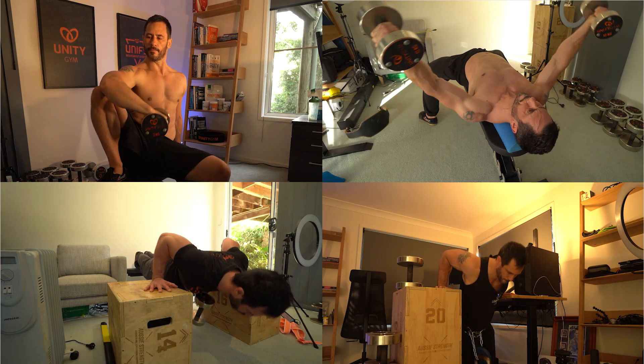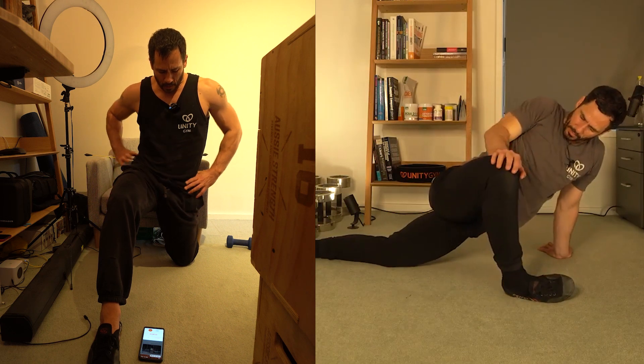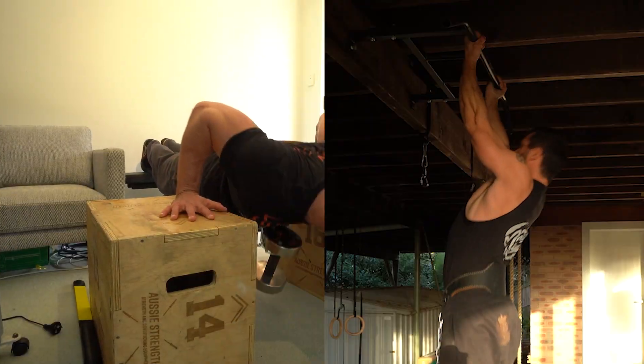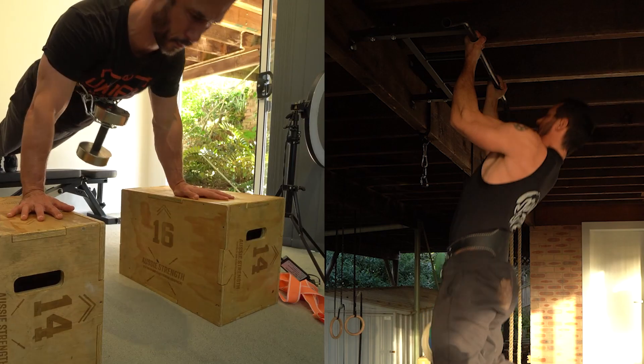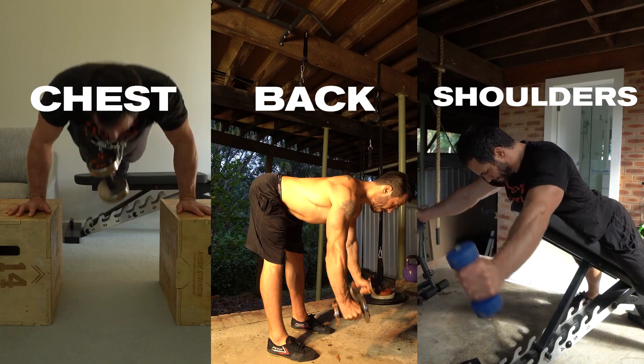In this home workout we're going to build strength and flexibility simultaneously by performing lower body stretching in between sets of weighted push-ups and pull-ups, and then we'll do some supplementary exercises to build muscle in the chest, back and shoulders. There's a link in the description to download the program.